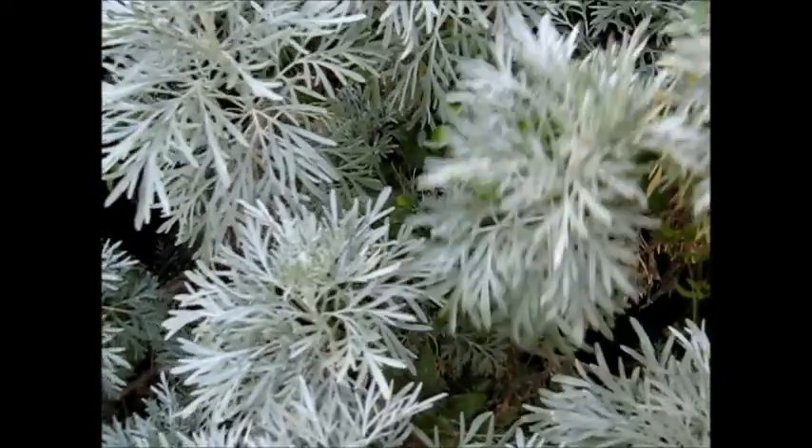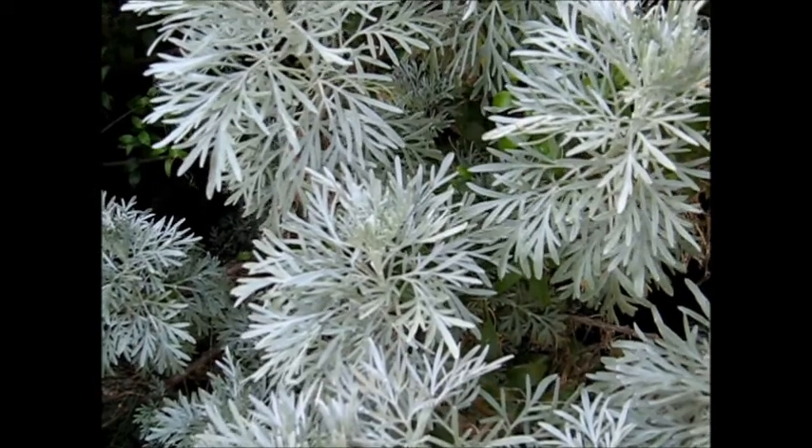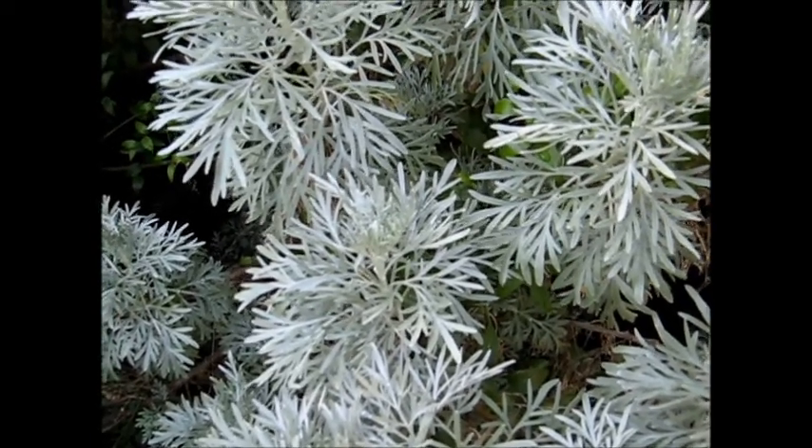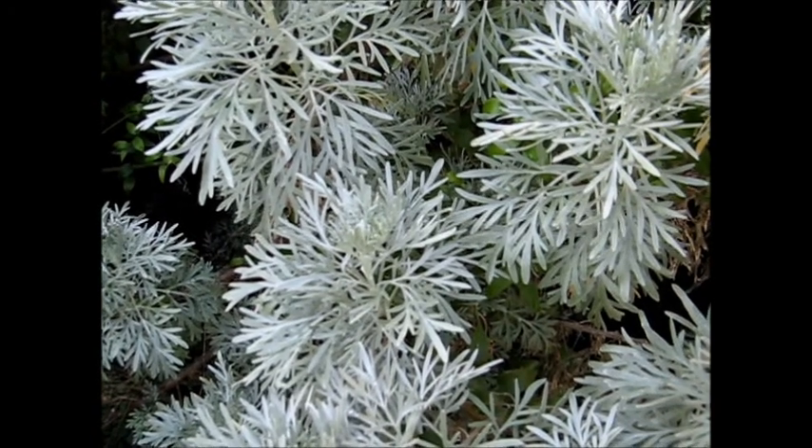This is Artemisia arborescens, I think. Artemisia arborescens — very tough and beautiful wormwood. Probably one of the toughest.